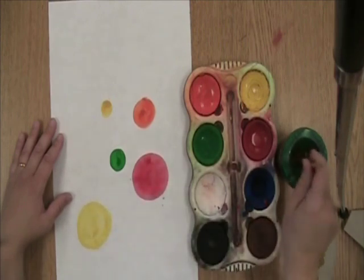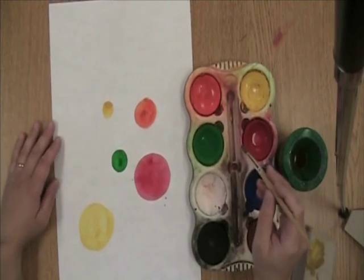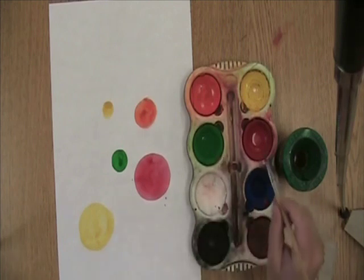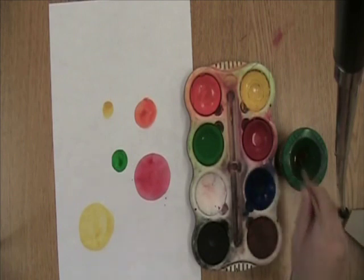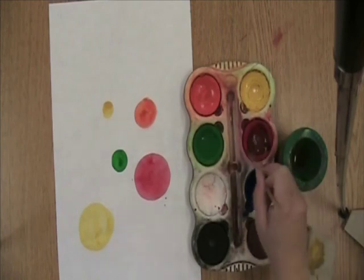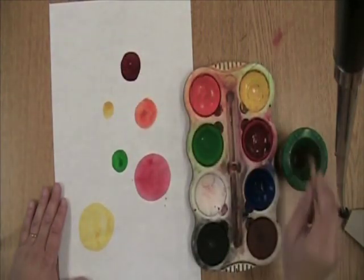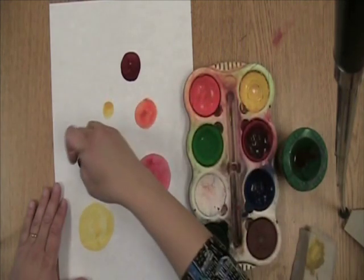If you want to mix the paints, that is okay, but you can only mix two paints at a time. I am going to mix blue — I get lots of blue on my brush — and red, to see what happens. And I made a red-purple. I think I'll get a little bit more blue, a little bit more red. Blue and red make purple.